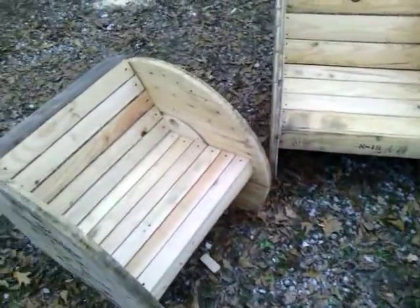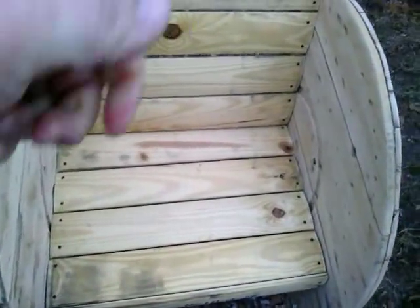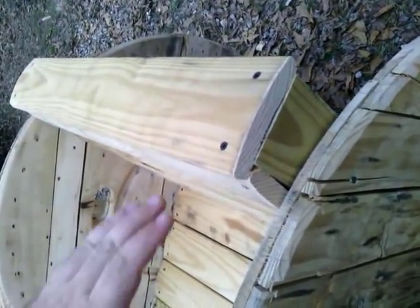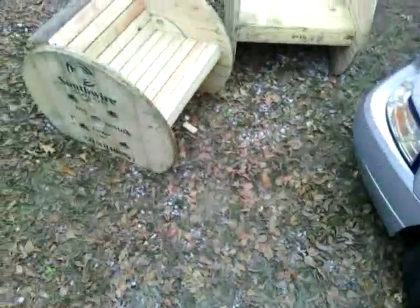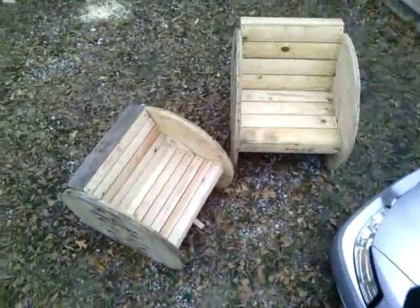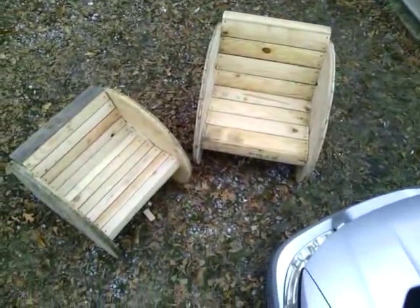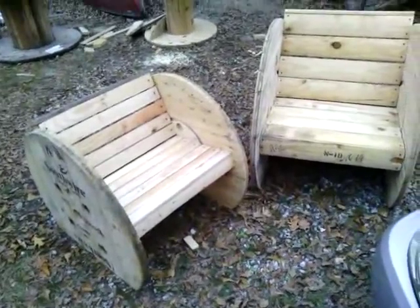It'd be good for outdoor chairs after I put the poly on them. I think it turned out pretty good. Let me know what y'all think.